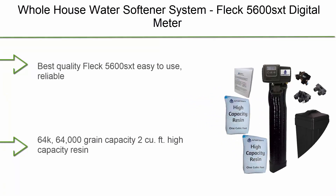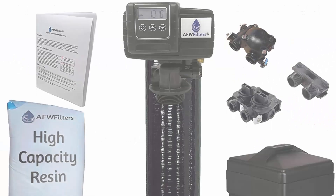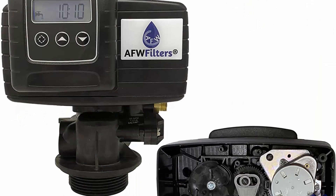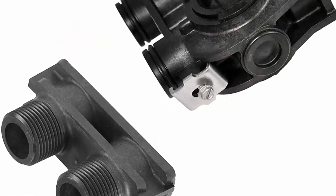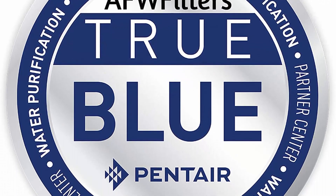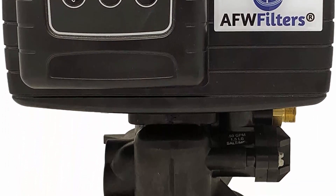Top 7: Whole House Water Softener System, Fleck 5600 SXD Digital Meter with 64,000 Grains. Includes bypass valve and brine tank with safety float, plastic, made in USA. Best quality Fleck 5600 SXD, easy to use, reliable. 64,000 grain capacity, 2 cubic FT high capacity resin, comes with bypass valve. May ship in almond or black.